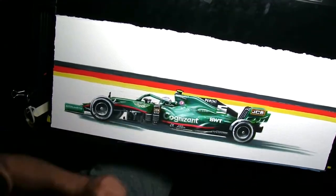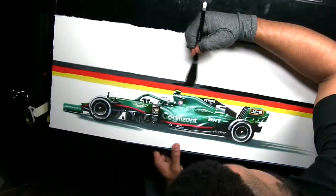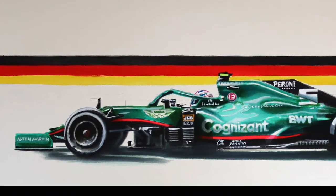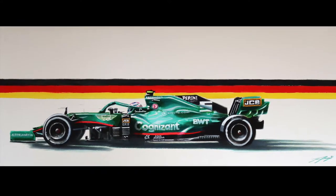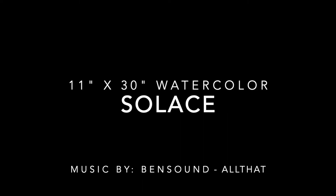The Aston Martin this year is absolutely beautiful. One of the things I wanted to make sure I got was the T-bar yellow, the high-vis yellow, and the red of the German flag — for some reason that really pops to me. This piece is named Solace, in reference to Vettel's new life at Aston Martin. Hope he has a great season. As always, like, subscribe, share, comment — I love to hear your feedback and I'm looking forward to producing more stuff for you guys. Take care.